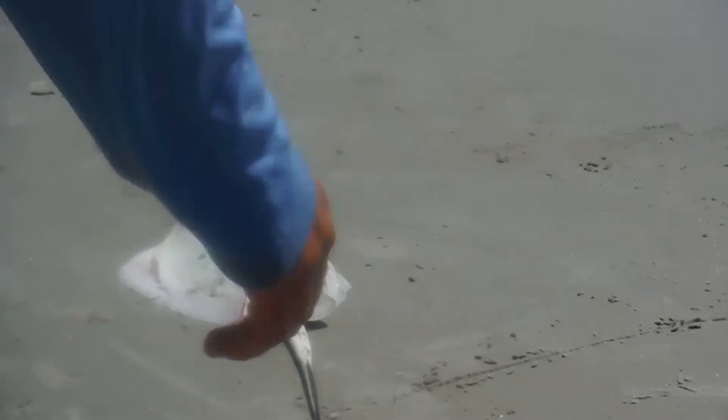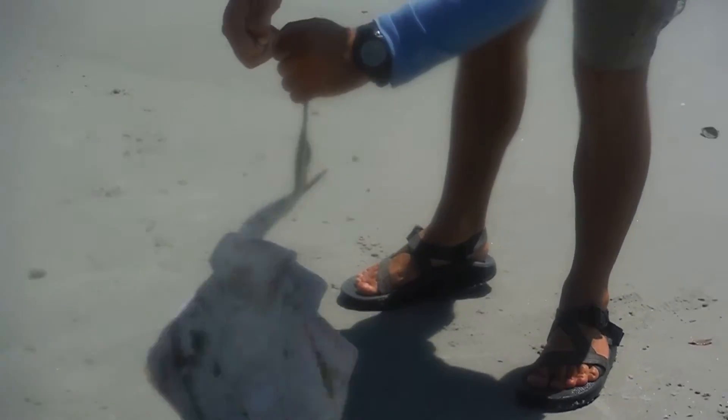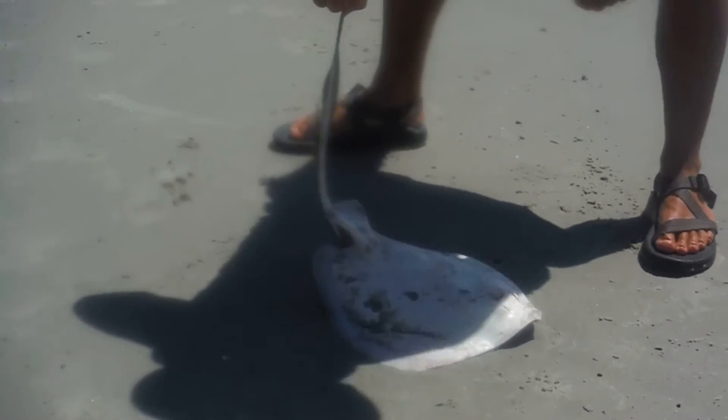This is a southern stingray, which can be about five feet wide. Don't get too close — there's a barb. You can see that barb on them — a big knife essentially. They are venomous. That's one thing a lot of people don't realize: it's not just that there's going to be a barb, but also a little venom.